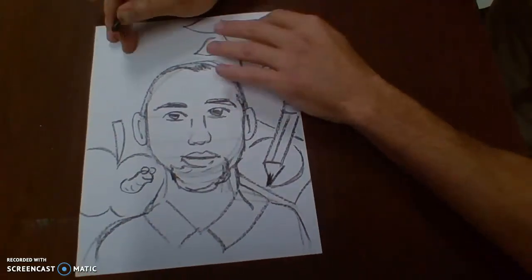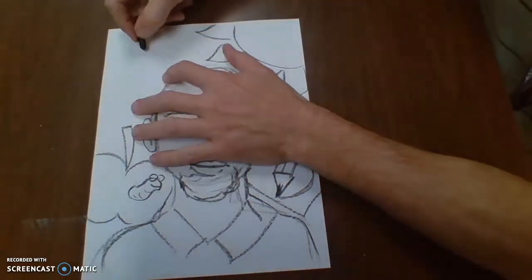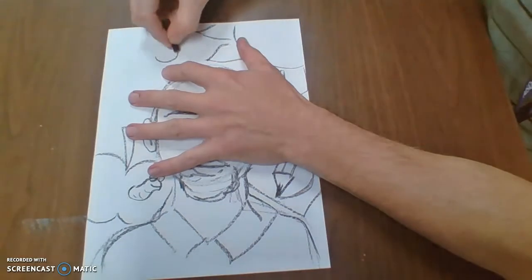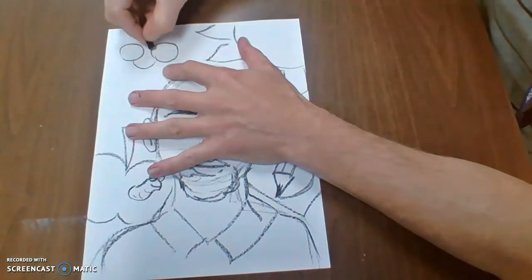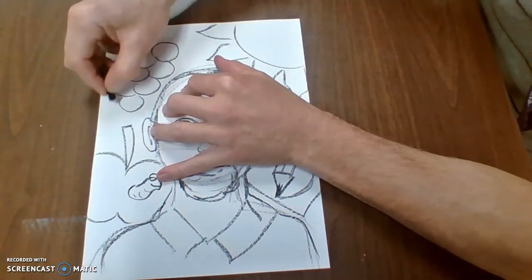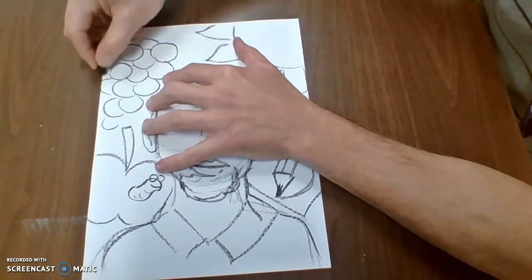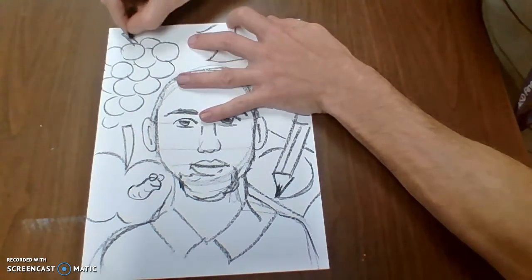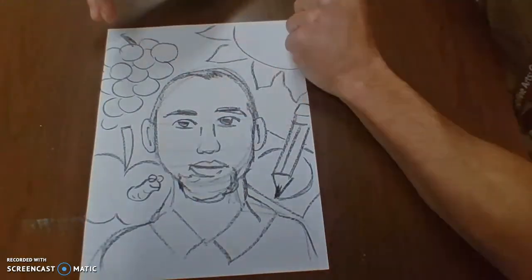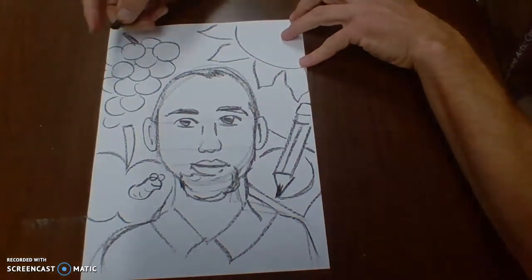And finally, way up here I think I'll draw some nice grapes. And you might say, grapes — what is that supposed to mean? Well, I'm going to draw grapes because I want this to show that I like to eat healthy. And you might say that doesn't make a lot of sense. Well, it only has to make sense to me. So as long as I understand that's what it means, it's A-OK.